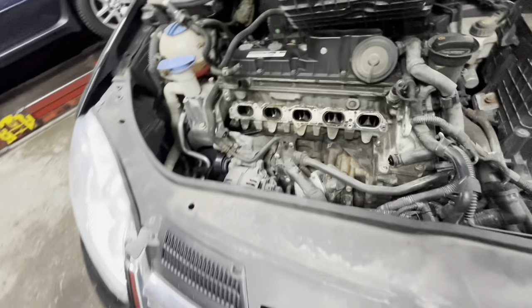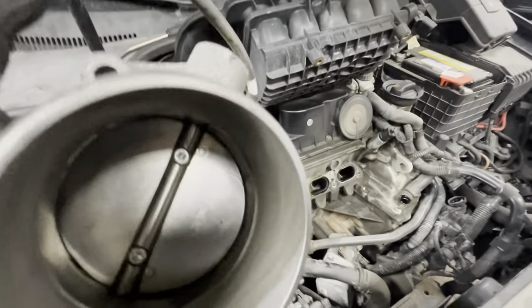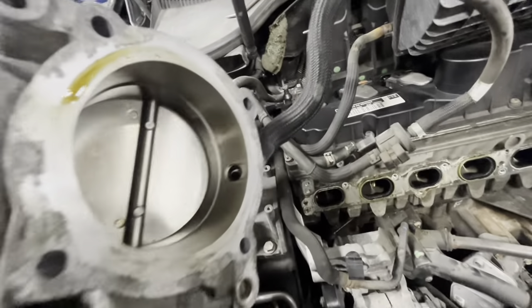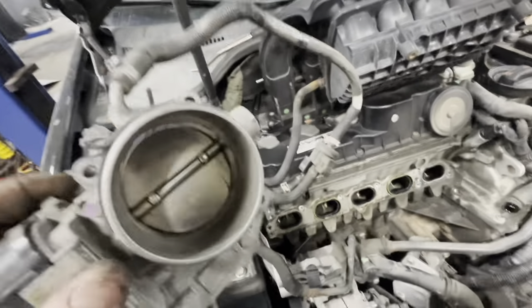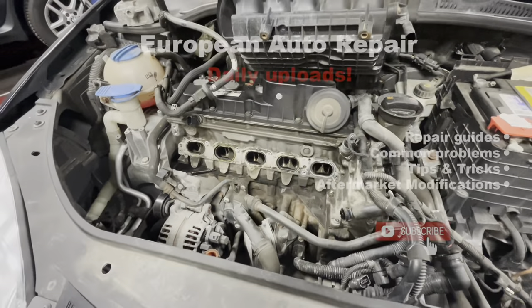Now is actually a good time to clean your throttle body while it's off the car. These throttle bodies cause a pretty common problem where they'll set MAP sensor faults because they get gummed up at the plate. This one's not bad at all, but it's a good time to spray it out and clean it. Good luck — hope this helps somebody. Thanks.